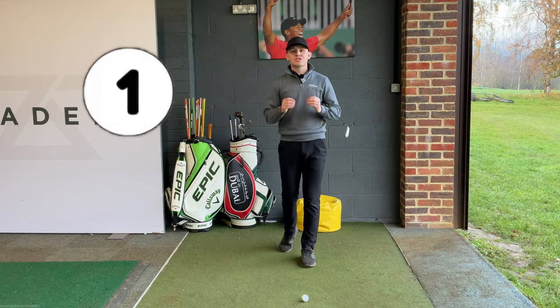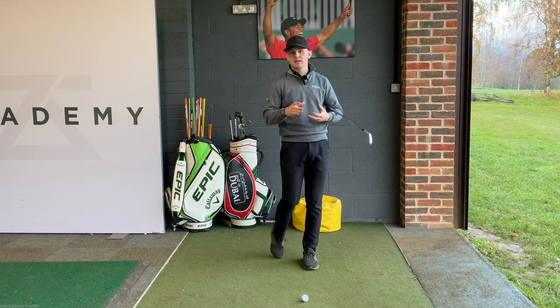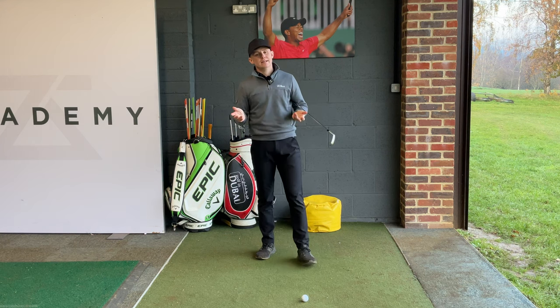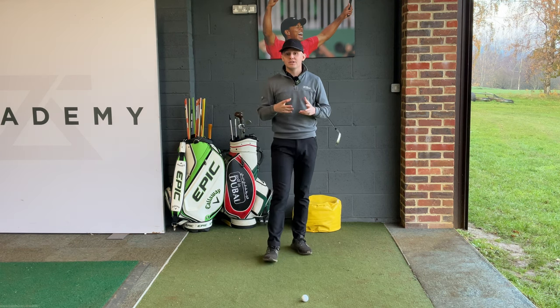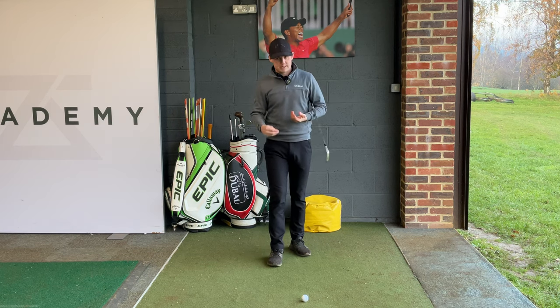The first point is: stop guessing. The amount of times I have somebody come in for a lesson and I ask how far they hit a club, they say 'about 140, about 150.' Frankly, that's not good enough because 140 to 150 is 10 yards. If you don't know the number to the yard or to a couple of yards, we need to get more specific.